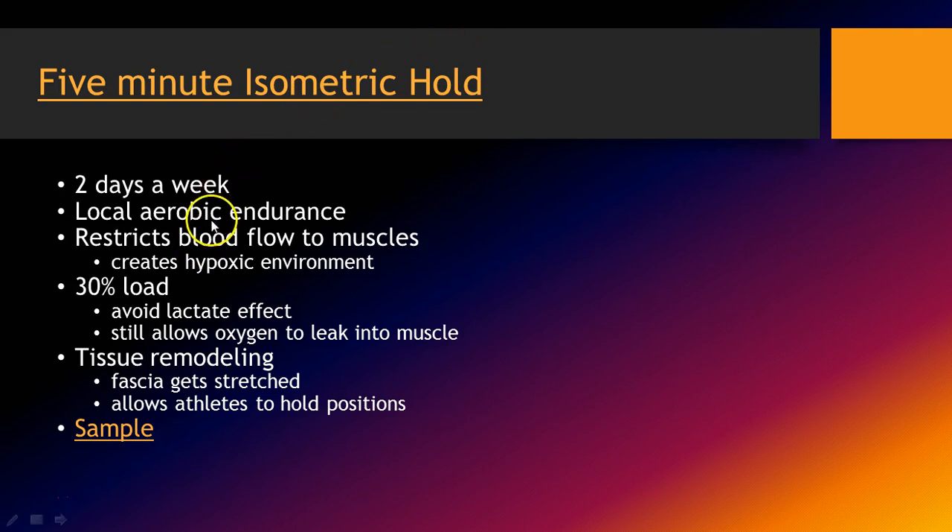Basically, it restricts blood flow. The muscles create some level of a hypoxic environment because they're under tension. I was able to use a device to measure at what loads I could keep the muscles oxygenated and not shift into too hypoxic an environment — where it created a lactate threshold or a local lactate effect. That was about 30% of your load. So if your max dumbbell bench was 100 pounds, you'd be using 30 pounds.